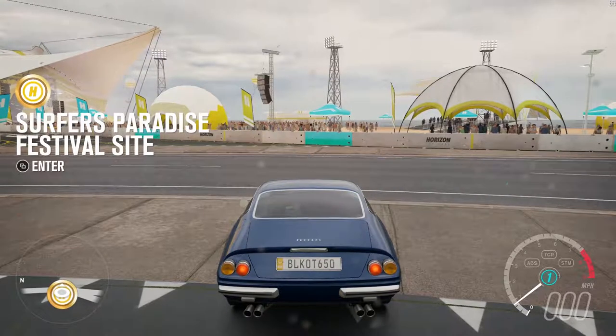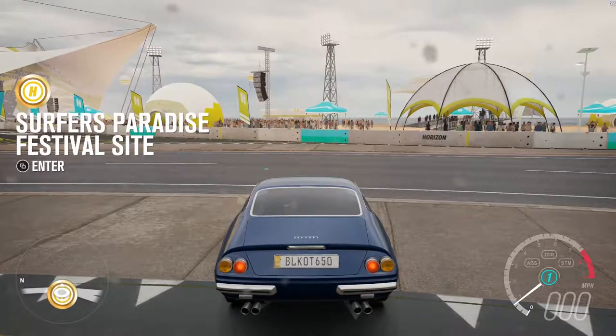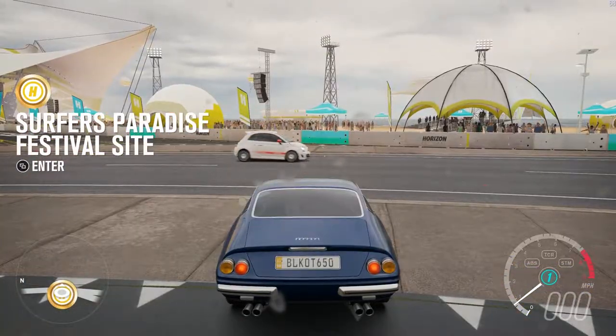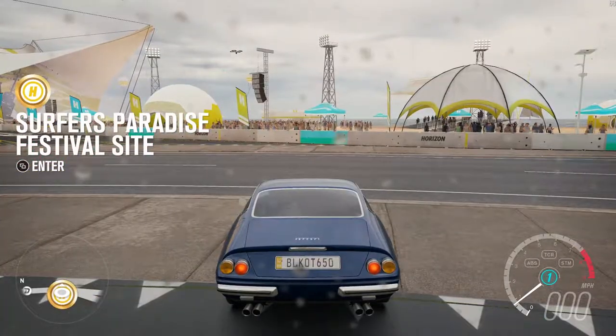Blackout650Gaming here, and welcome back to Forza Horizon 3. If you'll notice in the top right corner, I actually have some FPS.